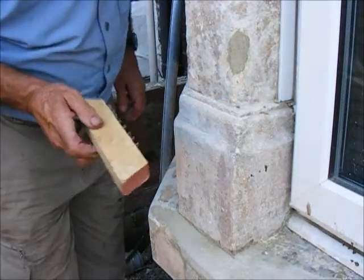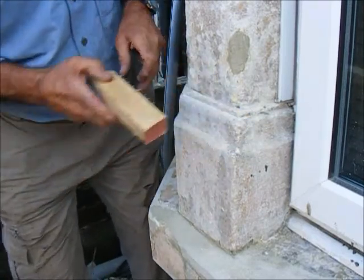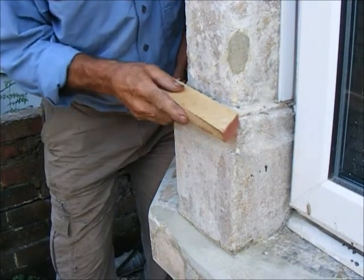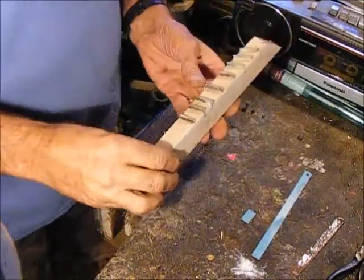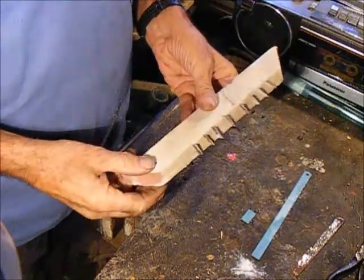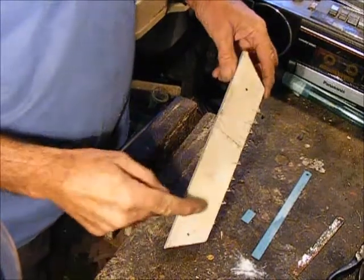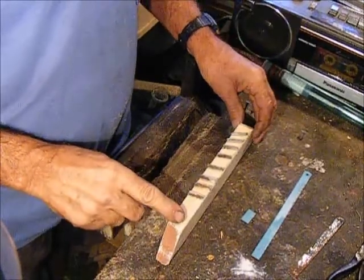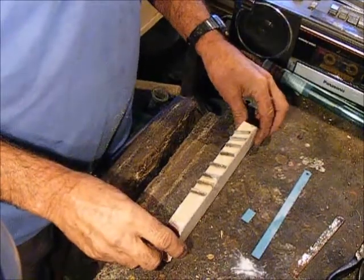You can use it for bringing back all the nice square edges. This is what we're making — I'm going to put a couple more teeth in this one. There you go, and you could do it across a wide section. For flatter surfaces, I'm making this just to do little rebates in stonework that have been heavily painted.